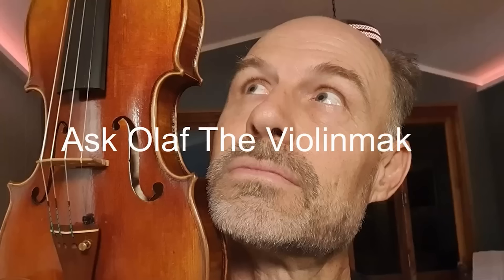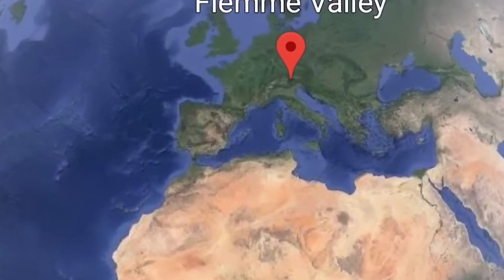I just found the perfect violin tree. Well, to tell you the truth, I have no idea if that tree is any good. This is the first time I've knocked a tree in the forest, but isn't it amazing that only one out of a hundred of these trees can be used for violin making.